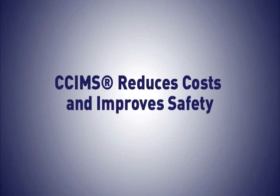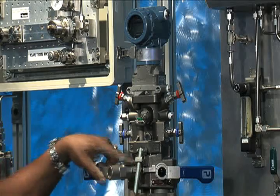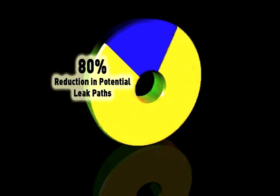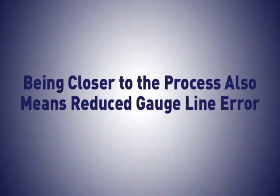SIMS reduces costs and improves safety. It changes process control by close coupling instruments to the process pipe. The result? A 75% reduction in installation and maintenance time. And with dramatically fewer joints, there is an 80% reduction in potential leak points. Being closer to the process also means reduced gauge line error.